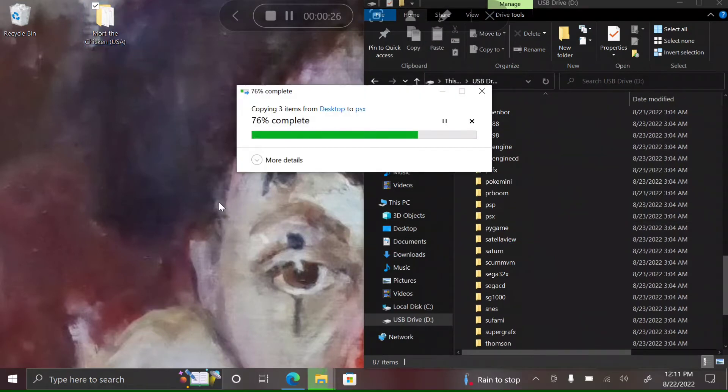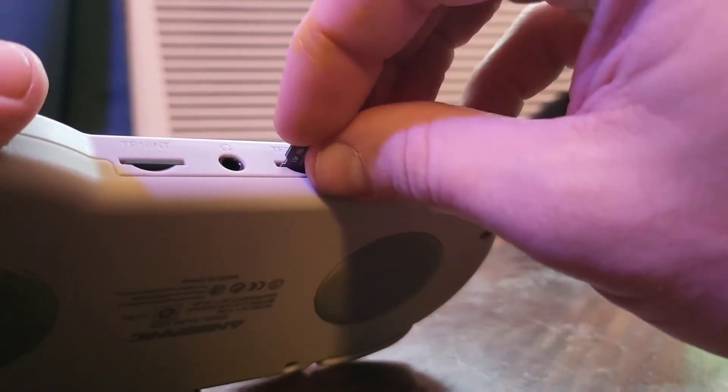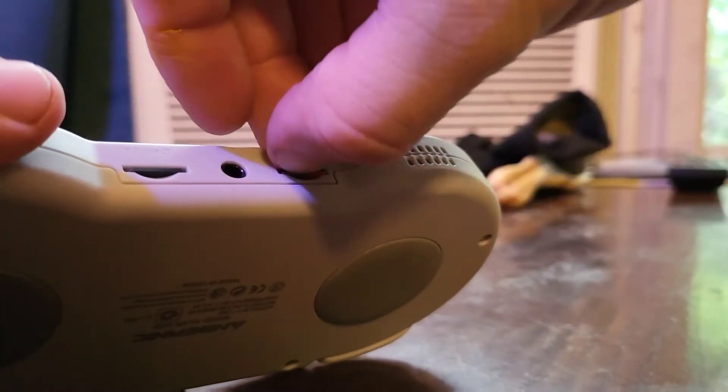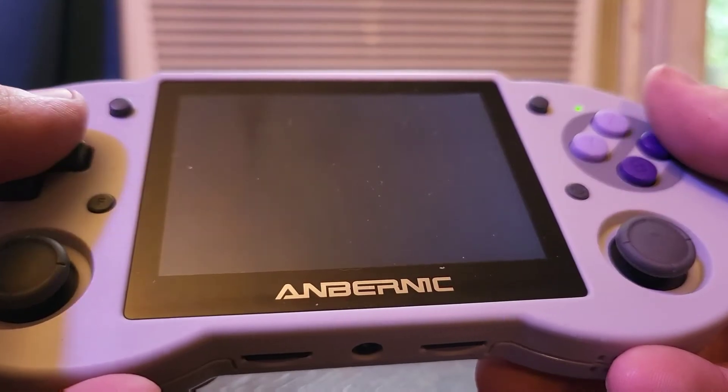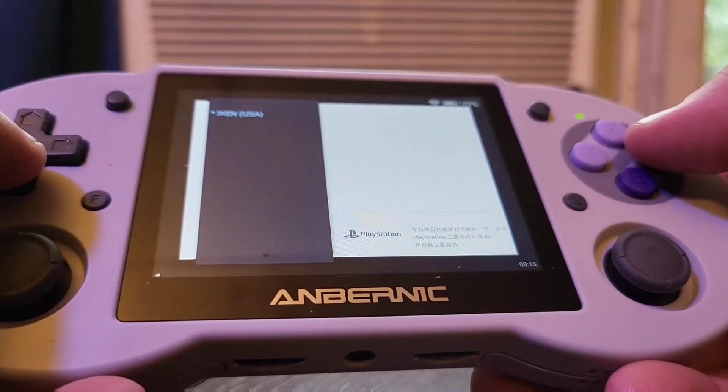Whenever it's done, go ahead and take your memory card back out. Put it back inside your RG353P and power it back on. When it boots up, you'll notice your games are there waiting for you, ready to play.